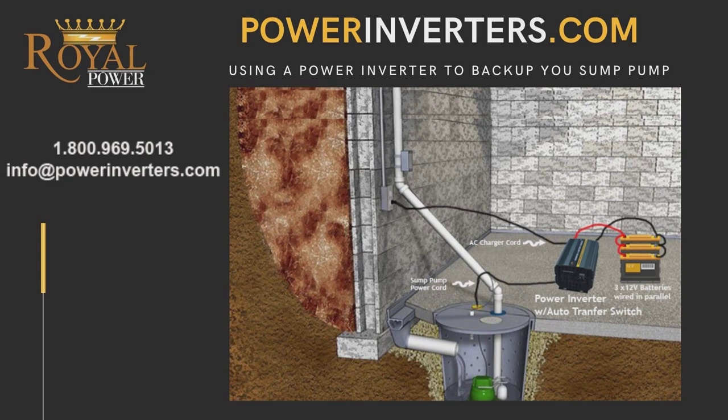As far as the size of the power inverter you'll need: we usually recommend one-third to one-quarter horsepower pumps pair with around the 2,000 watt inverter, which is in the $350 range — you can see them all on powerinverters.com. If you have a one-third to one-half horsepower pump, or maybe a little higher than half horsepower, we definitely recommend going with the 3,000 watt. Anything above that, you're looking at the 6,000 watt, but just about any submersible pump will work with the 6,000 watt unit.